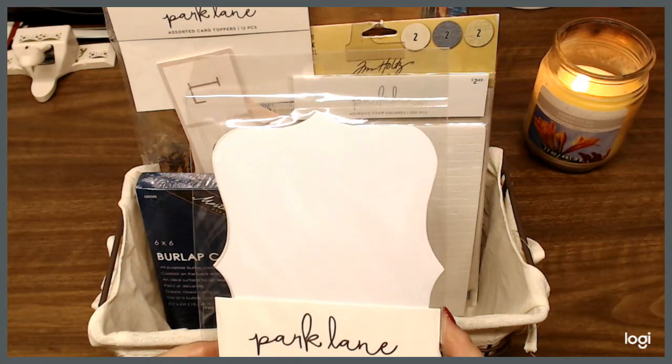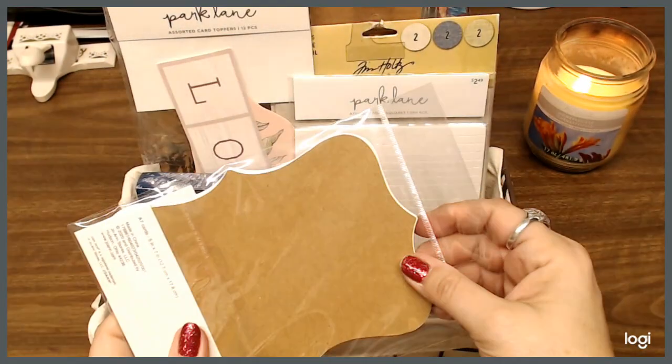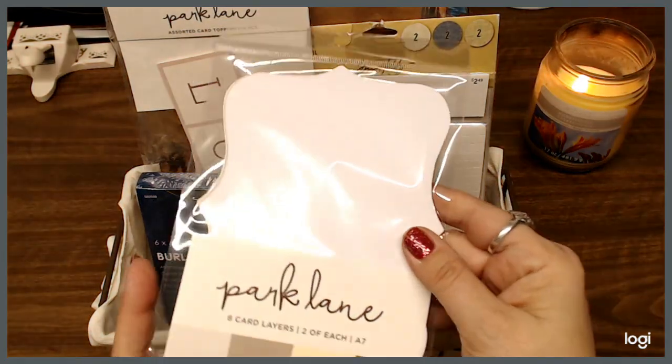We have eight card layers, two of each of these colors, of this paper by Park Lane. They are A7 cards.